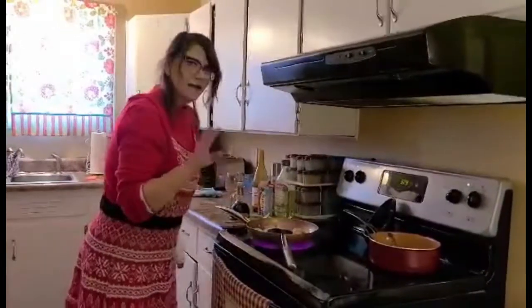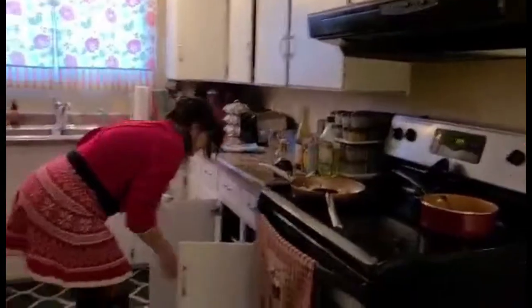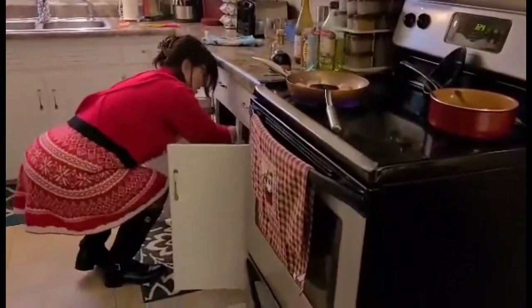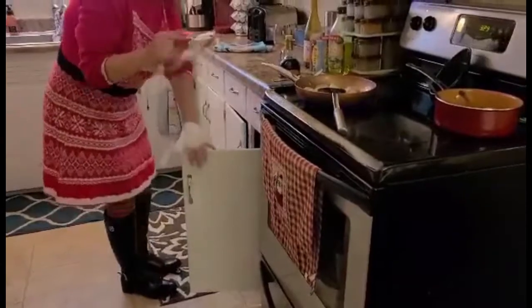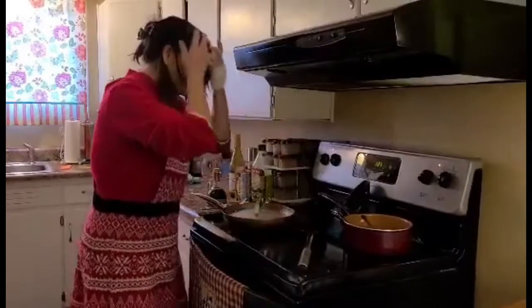This chicken is taking longer than what I had anticipated, so we're going to cover it. Here's one. Okay, we will cover the chicken and it will cook faster.